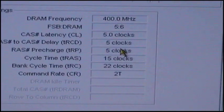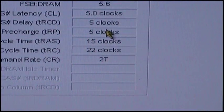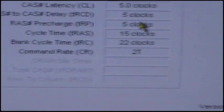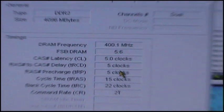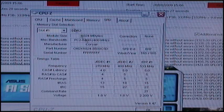I don't know why it says 400MHz — I've got a clue. It's showing 5-5-5-15 and 22 — I'm not sure what that is. Can't really do anything about that. And command rate of 2. But I won't be doing anything else to the processor.